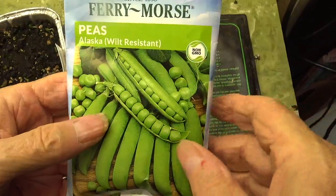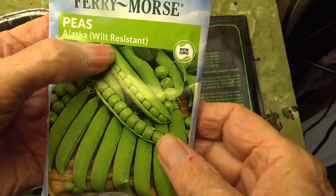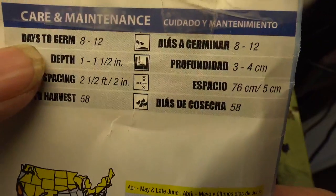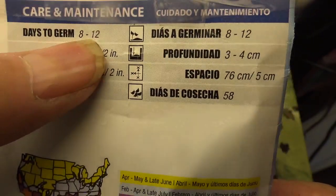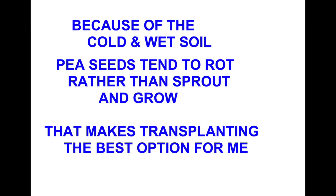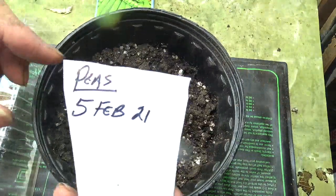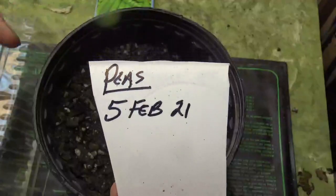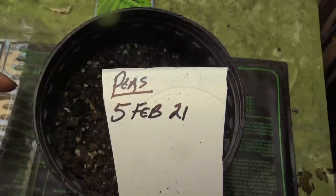The seed package for this particular type of peas shows on the back — it says days to germinate: eight to twelve days. If I plant English peas directly in the ground in the early spring, they will usually rot instead of sprout and grow. Today is the 5th of February; we'll put this tag in there when we get it ready, and that will help us keep track of how many days.